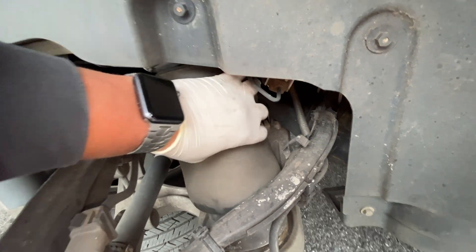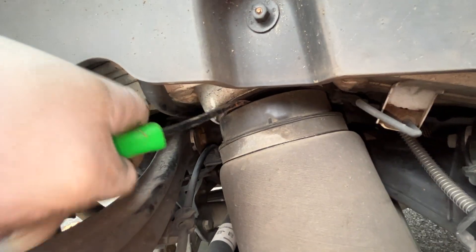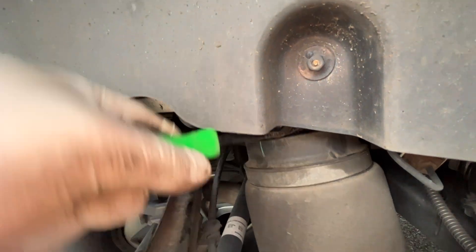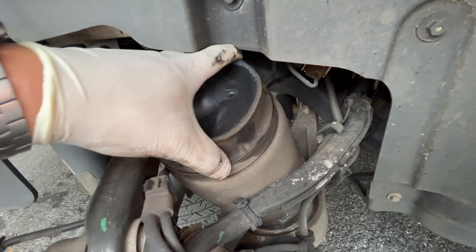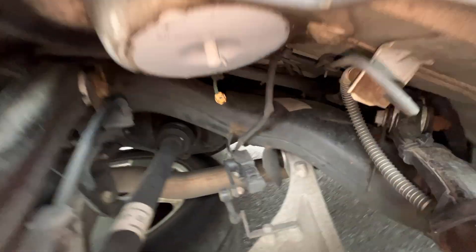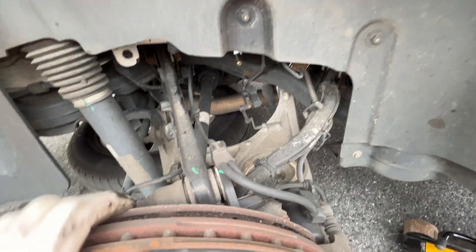Once disconnected, you'll see that you can squeeze the spring easily and spin it around. There's a little clip on top — take a small pry bar and pop it off. It'll most likely break, but that's okay since you'll have a new one with your new air spring. Note that on some models there's a ride height sensor, and you might have to move it to get the spring out towards the front or from underneath.